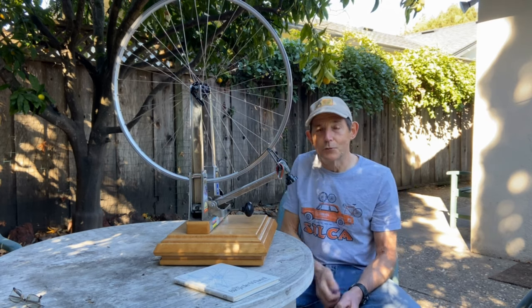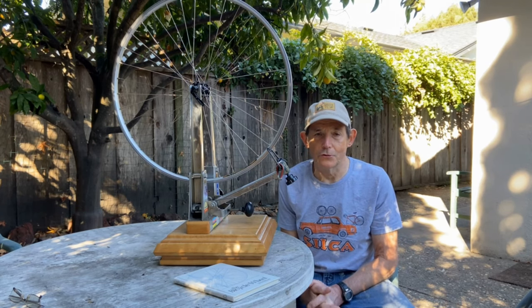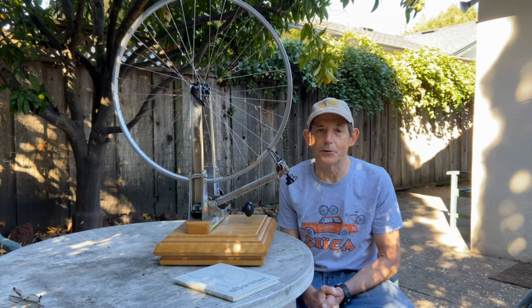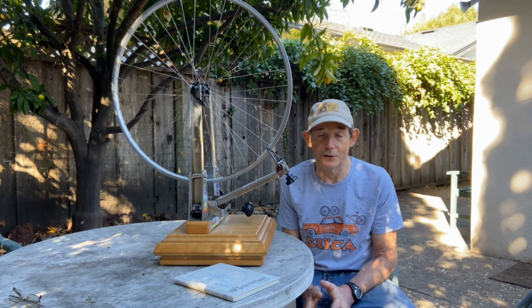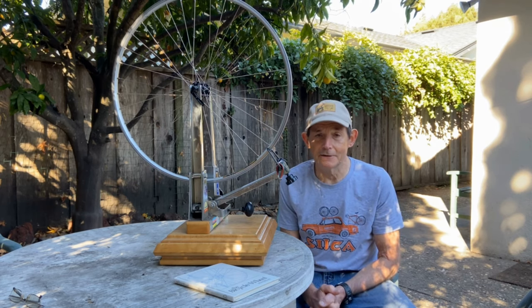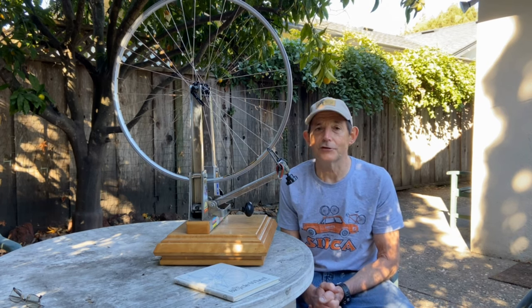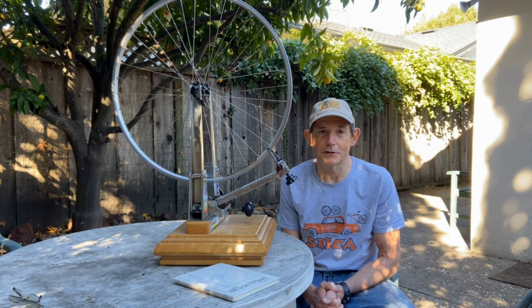Now for wheels with disc brakes, it's a little trickier to explain, so I created a whole separate video about it, which I'll link to below. For disc brake wheels, I use Shimano's recommended disc brake spoking pattern. When you buy Shimano hubs, sometimes in the box there's a little piece of paper that tells you how they recommend you build the wheels. This lacing is how most pro wheel builders I know build disc brake wheels today. It's not a very long video and you can understand it pretty readily.